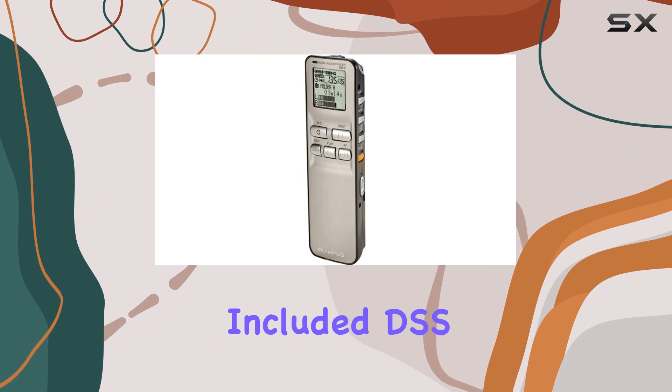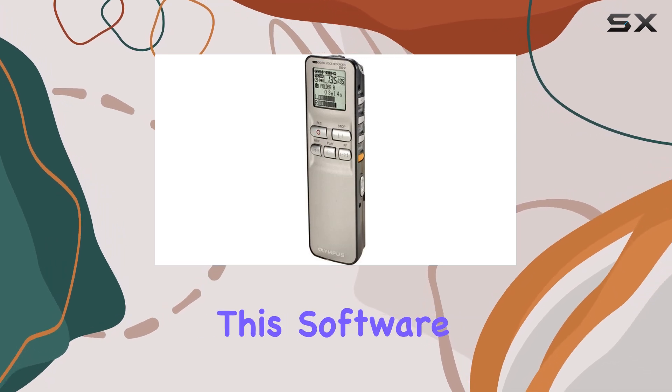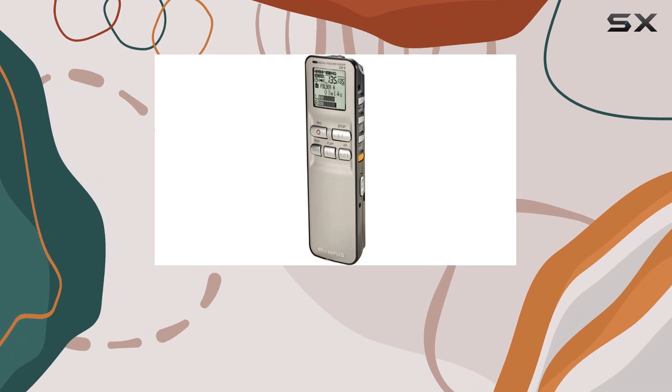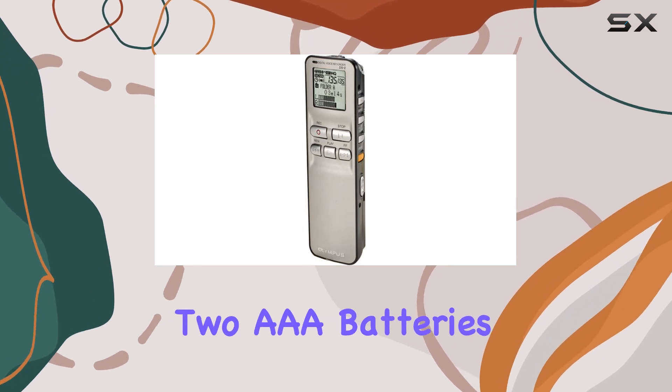The included DSS Player software adds another layer of functionality, enabling users to edit and archive their recordings easily. This software is particularly useful for removing long silences and unwanted noise, enhancing the overall quality of the recordings.